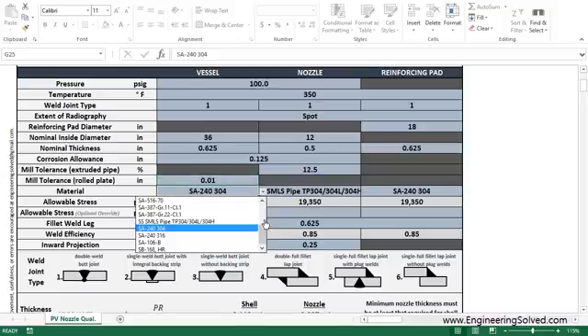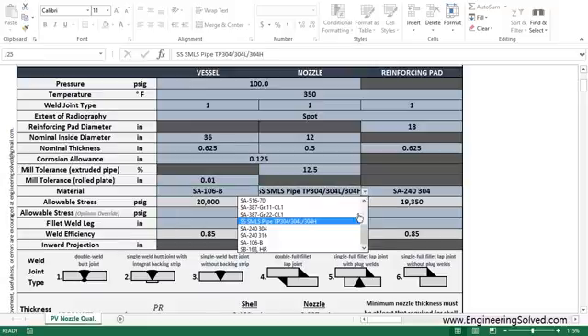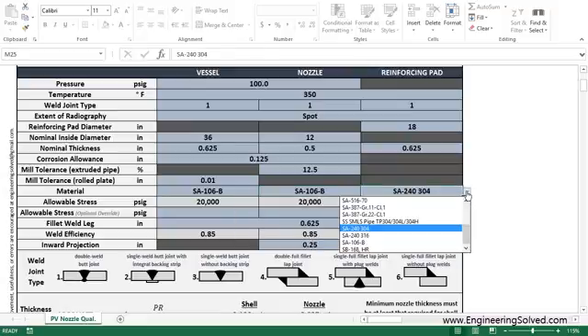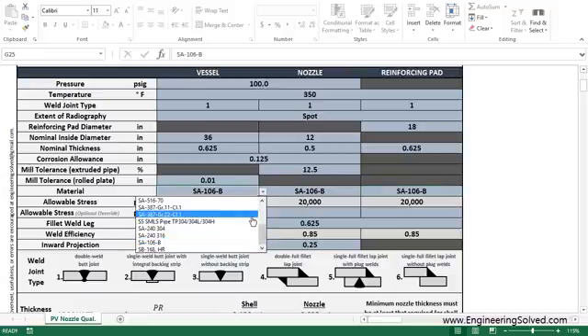Let's say you have a carbon steel vessel, A106 grade B, and same thing here — we'll just do a simple carbon steel vessel. You saw the allowable stress updated based on whatever material you have.